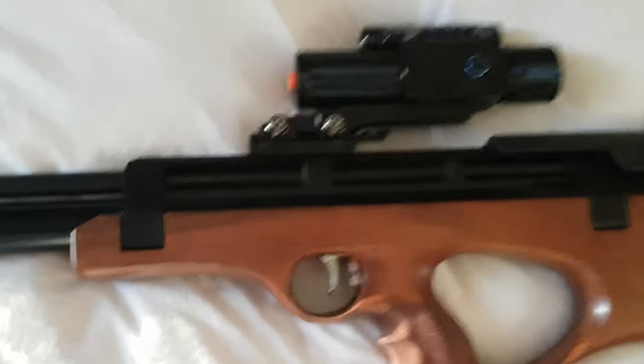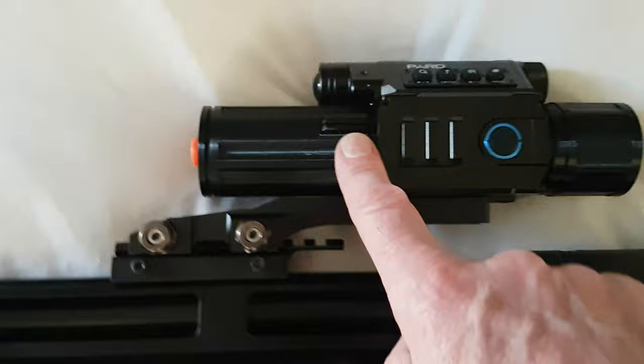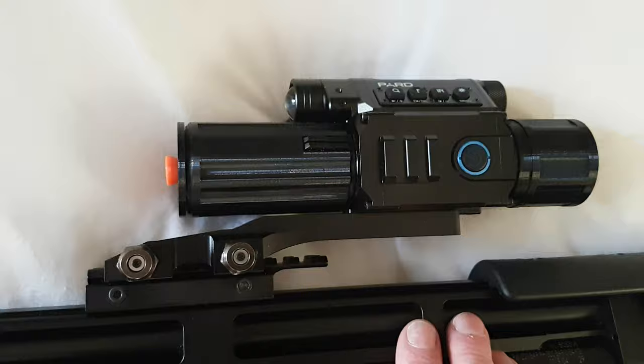Following on from the extras for the PARD — the eyepiece extension and the objective lens extension cover which helps with the focusing — to complete the setup, I have also got one of these.